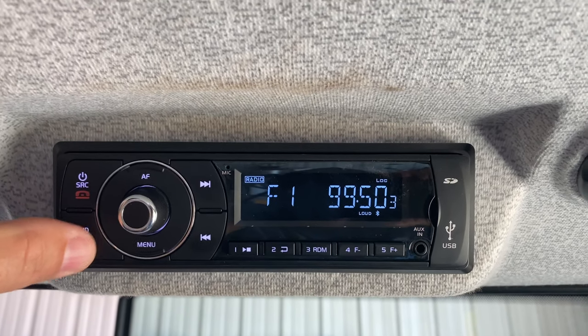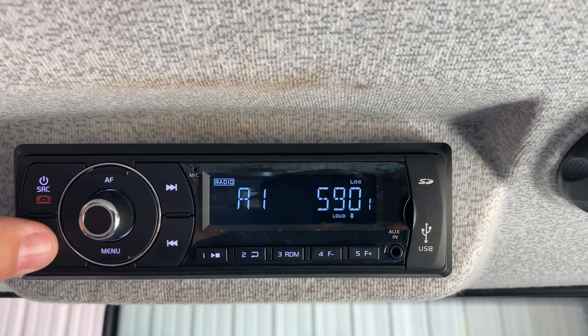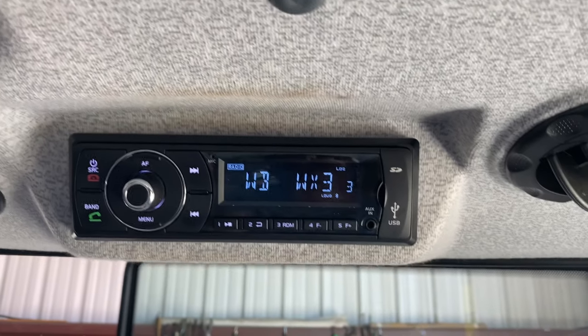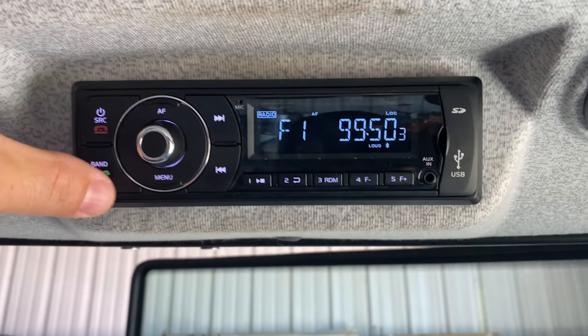To go through your different frequencies from AM to FM, you use your band button. You also have a weather channel — WB is your weather radio. If you want to adjust your settings and adjust your clock and all that, you're going to go into your menu.